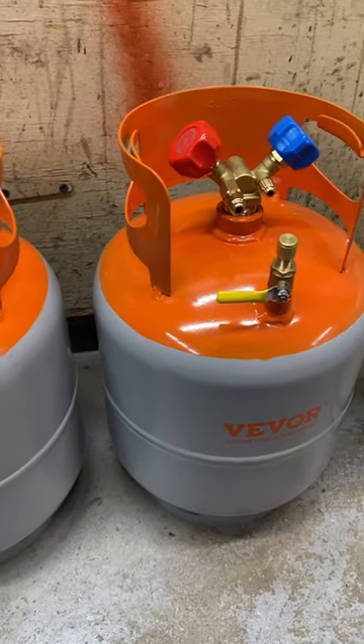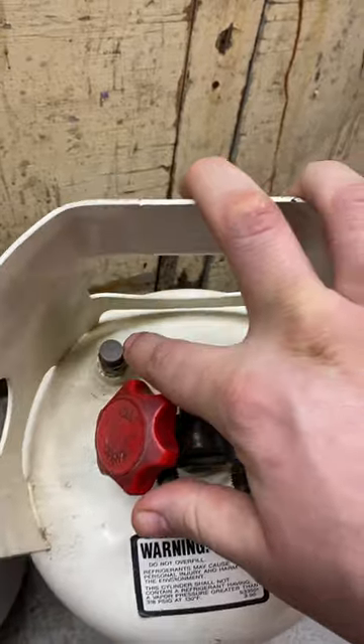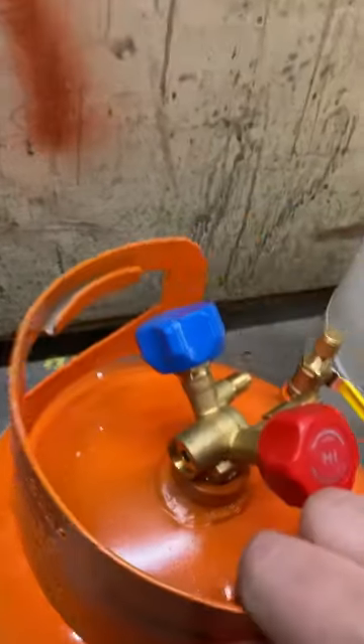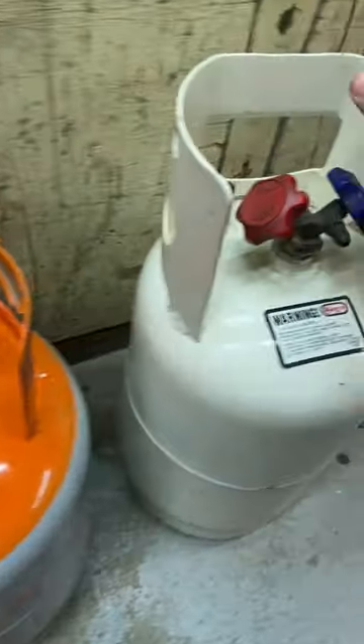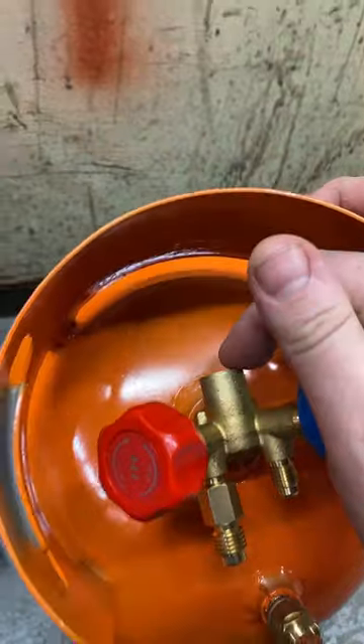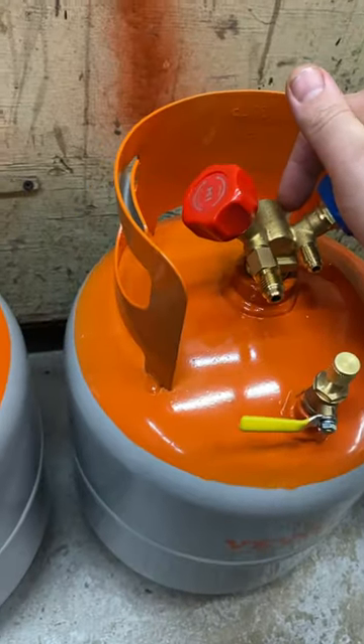They don't have the standard pressure release valve. I believe the pressure release valve is built into the back of here, and I believe this tank has that as well. But I don't know if the valves built into the back are reusable, or if once they blow out, that valve is no good anymore.